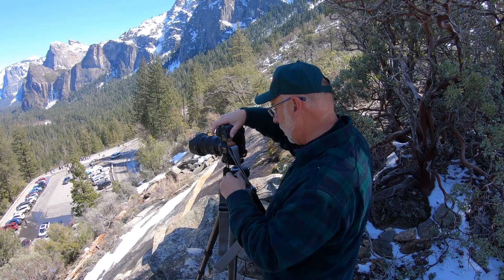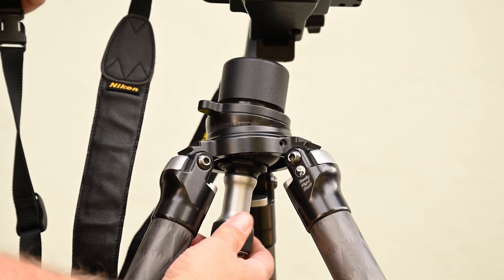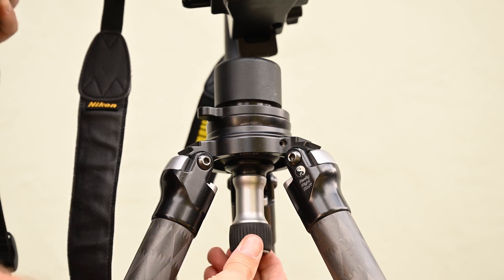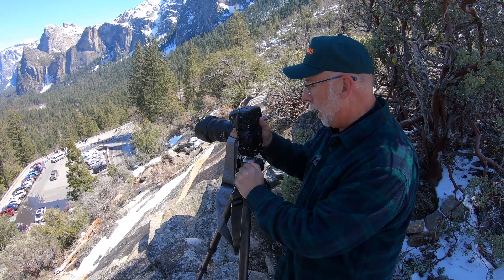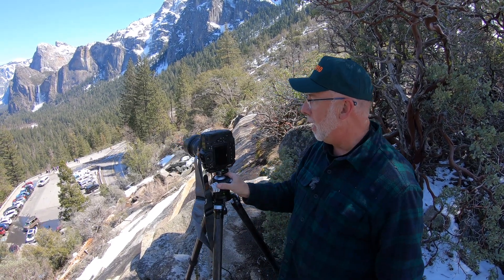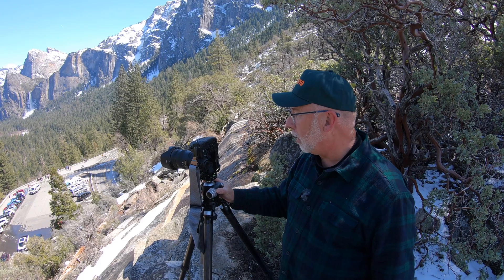One of the things we want to do is make sure our camera is level. We start with a leveling base down here, and we want to level the base and also level the bubble where our camera is. When panning, this camera is going to be unloosened right on the pan, and it's always going to be level as it turns. If that's level, then this is going to stitch together a lot easier in post.